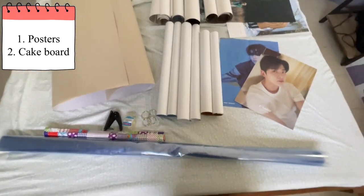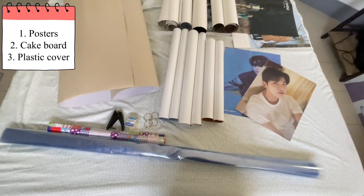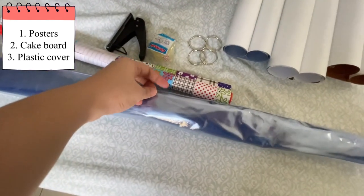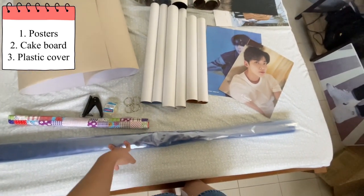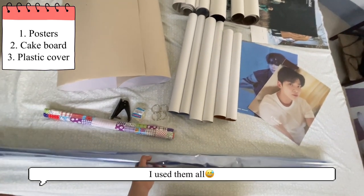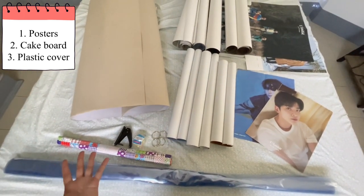And then also I got this plastic cover. For the thickness, I think it's size 24 if I'm not mistaken, but I got the thicker one. And per yard it's 25 pesos. I bought 10 yards, you guys, and it's a lot. I think 5 yards will do, not sure though — this is my first time doing this.